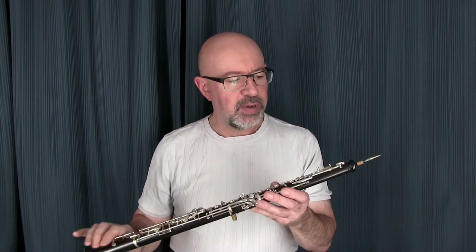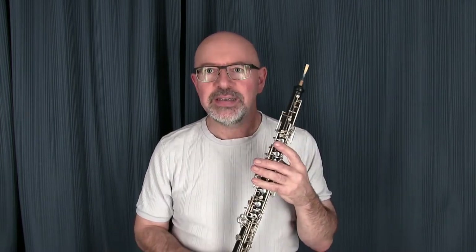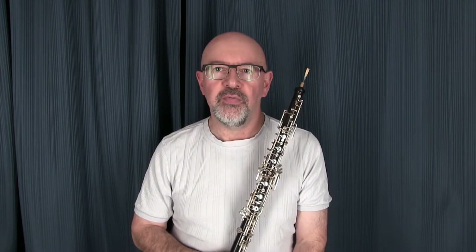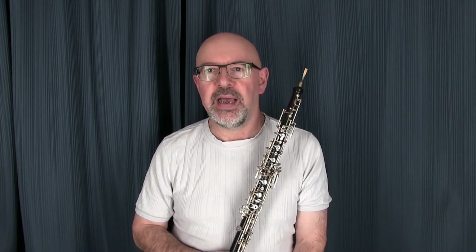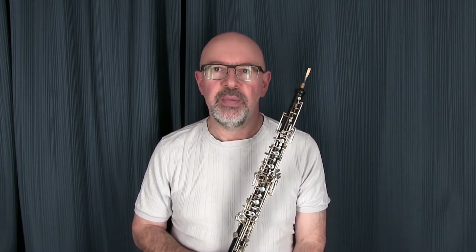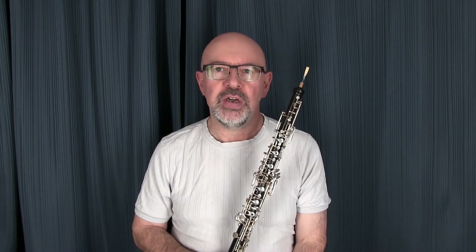This oboe is a bit of an anomaly. It's a stenciled instrument. They used to do a lot of stenciling of instruments from France with American brand names in the 60s and early 70s, so you'll find things like oboes that were made by Marigaux, or Strasser, Lemaire as they were at the time, being branded King.